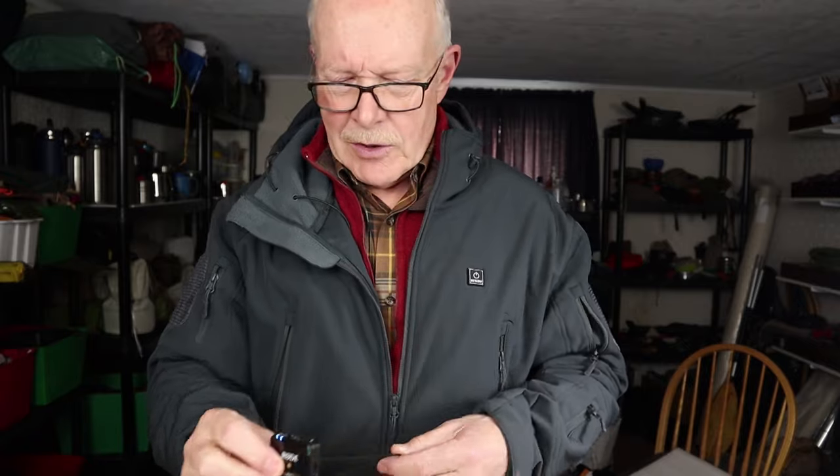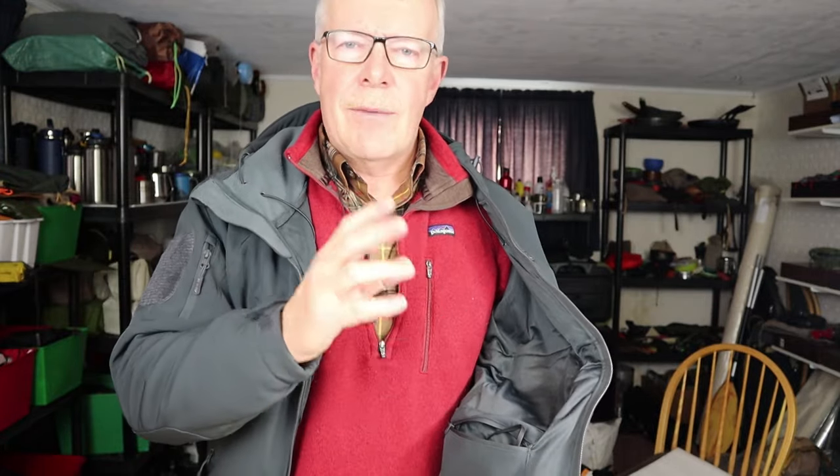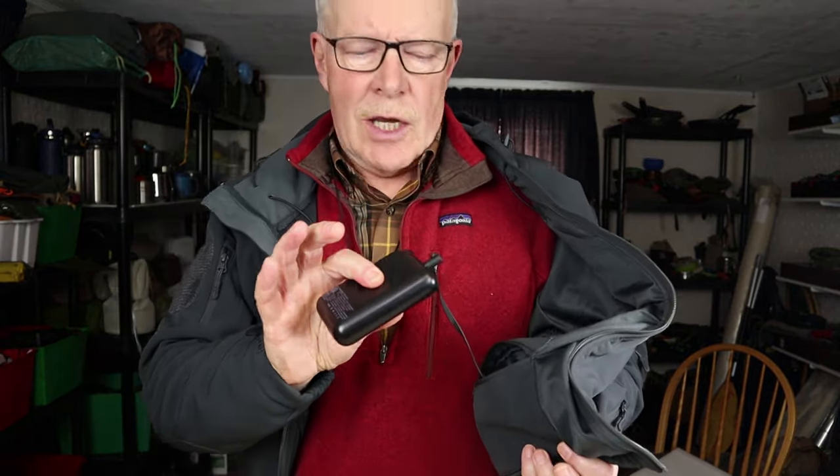Now I'll show you how the jacket operates. It has a battery that resides in a pocket down at the waist just inside the zipper. The battery is connected to the heating elements through a series of graphene cables that run through the jacket. This is the newer technology all heated garments are adopting — graphene doesn't break, is highly effective, and you can wash the jacket without fear of damage or rust.